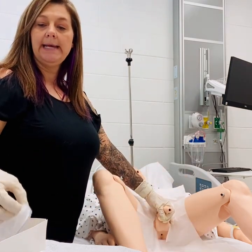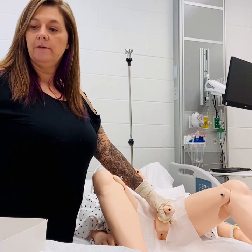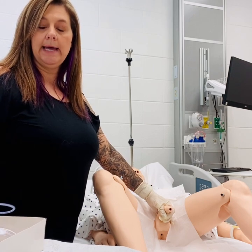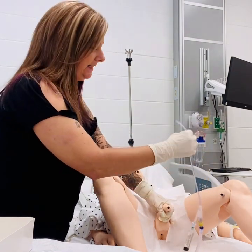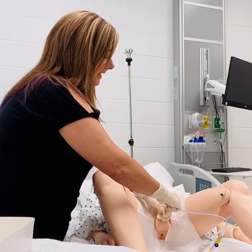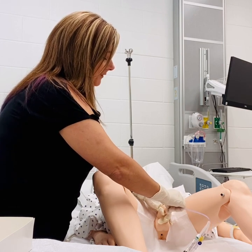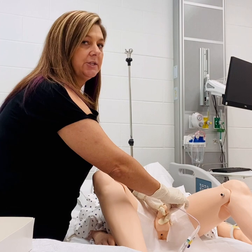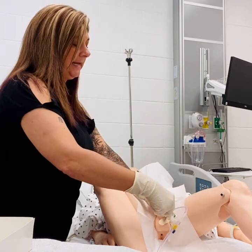Now at Foley catheter insertion for the male, you want to insert this a little further than we did with the female. Again, you need that catheter lubricated just as before. We're going to pick up our catheter and insert it without contaminating the end of the catheter tip. Ensure your patient is prepared, as this will have to go in a little deeper and a little further than with a female. Once again, once you have urine flow, you will stop and then advance just a little further. Ensure that you get past the prostate area on the male patient, and then you can inflate your bulb.